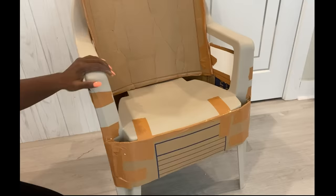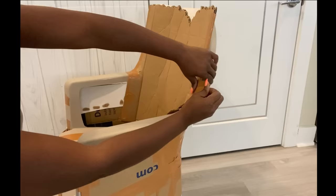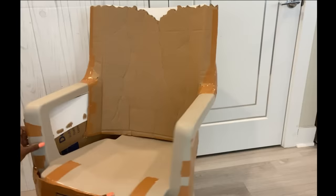Throne chairs can be quite pricey, but the whole idea here is to make sure that I use a plastic chair that already has the body frame that I need, and all I'm doing is just changing the shape with cardboard. I am so excited about this because I already have the body of the chair, so it makes my work a lot easier.